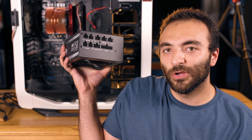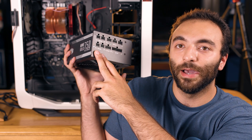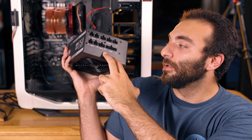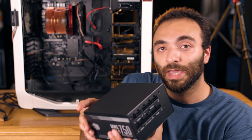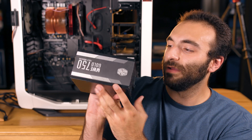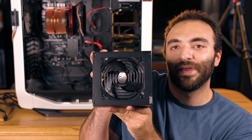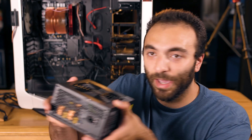We can familiarize ourselves with some ports here. We do have some SATA and power — four different ports for that. We have our motherboard power supply port here. We also have our CPU and PCI Express power cables there as well. Cables, branding, air ventilation, fan — that's it for the power supply.